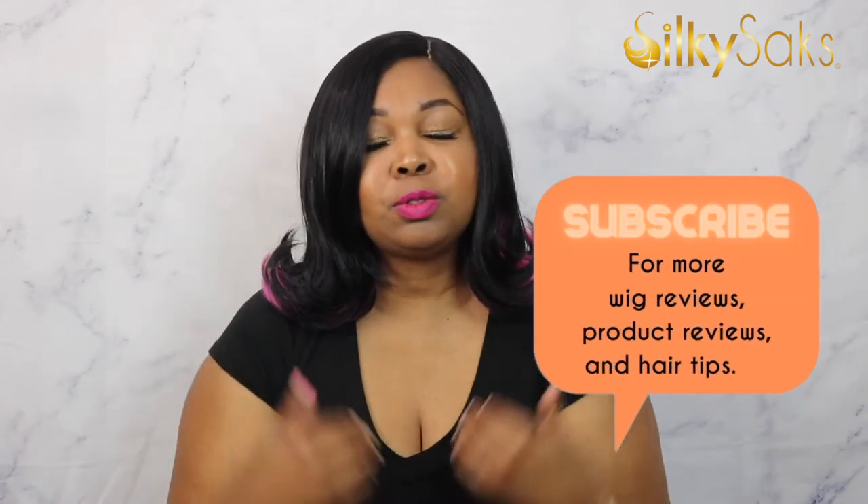Here we do wig reviews, we give you hair tips, we do hair tutorials, we try products and new things. So if that's your kind of thing and you love that, go ahead and hit the subscribe button, then hit the bell so you'll never miss a video when we drop it every Monday and Friday. And if you're watching over on Facebook, we love you over on the FB too.